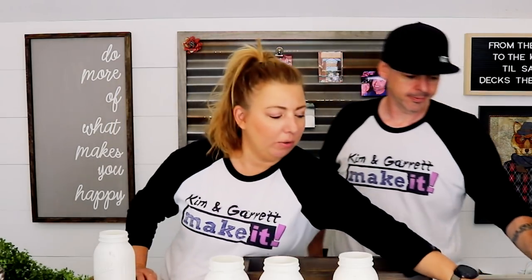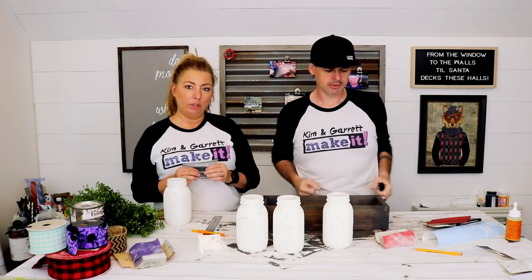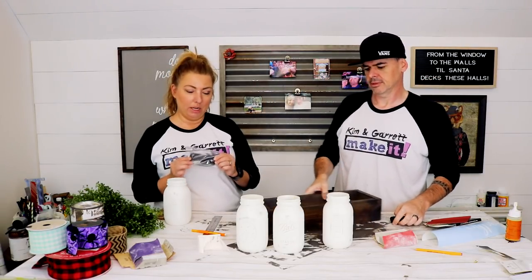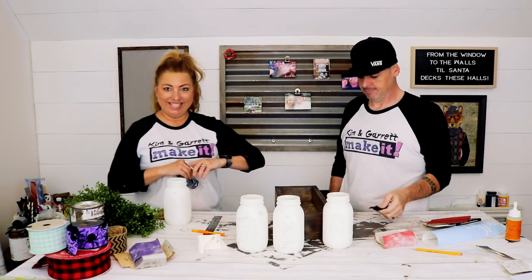I'm on handle duty — I'm handling it! We were at Target and came across these Hearth & Hand — the Magnolia brand Hearth & Hand handles on clearance. Chip and Joanna Gaines, you know what I'm talking about. They're really cute and they were on clearance, so we grabbed a couple for this box. That's what the handle looks like.